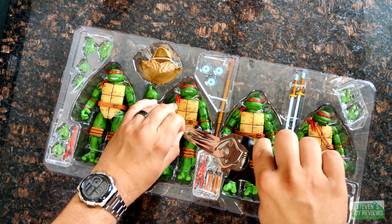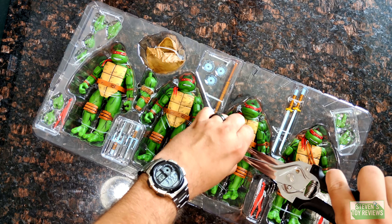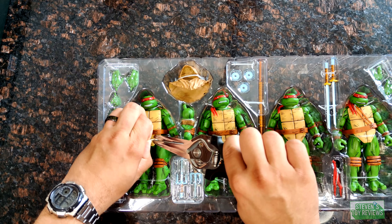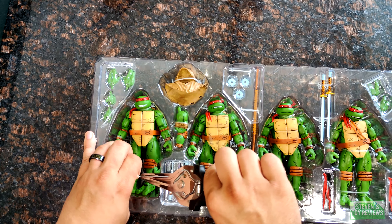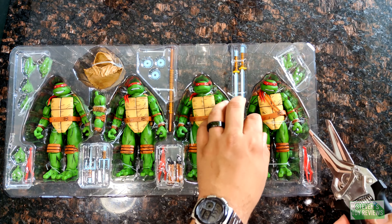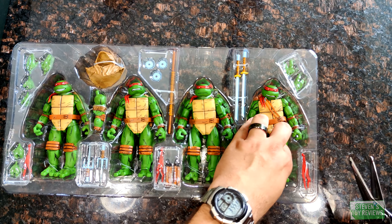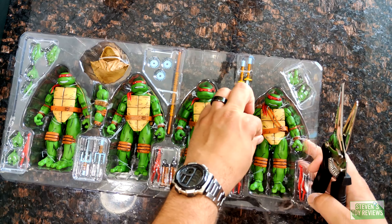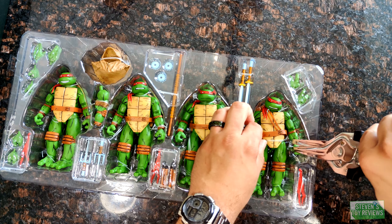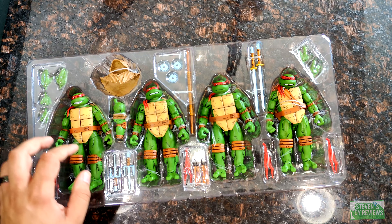Date of recording — this will probably go up the day after — is going to be June 25th. For those of you who don't know, the Mutant Mayhem stuff street date has officially been lifted. So if you are looking to head to your local Target to get your Mutant Mayhem stuff, you should be able to with no issues.